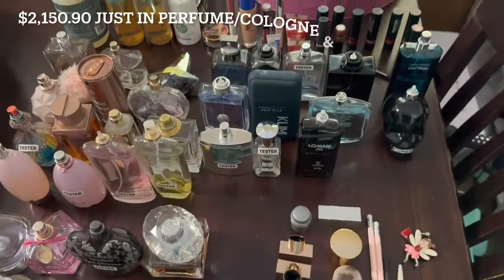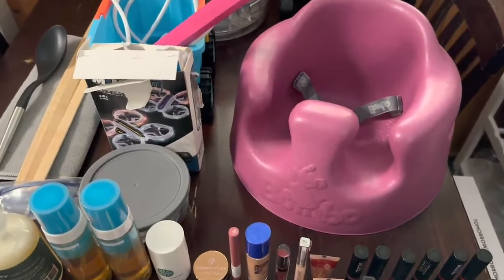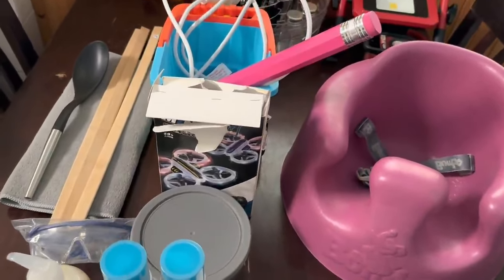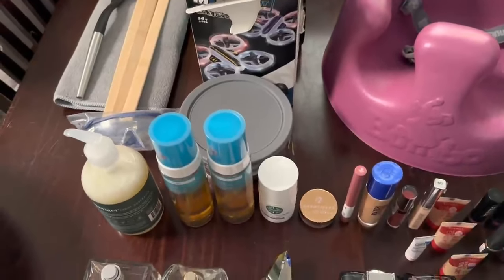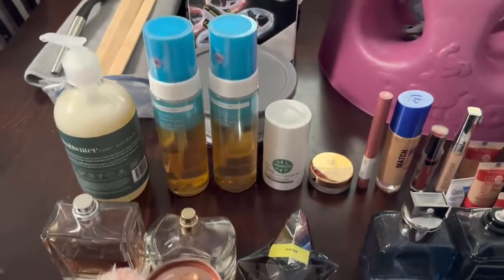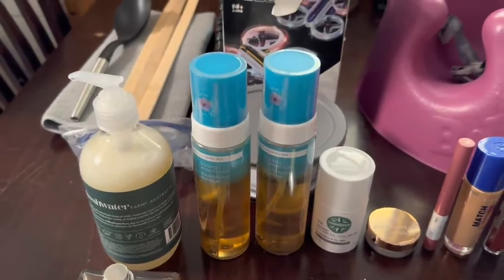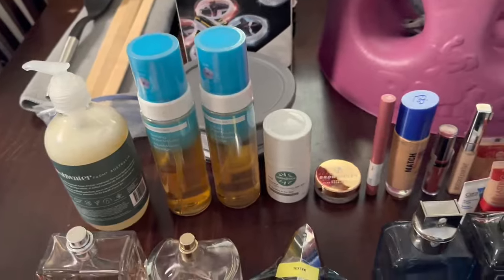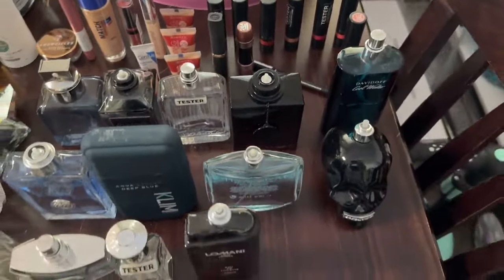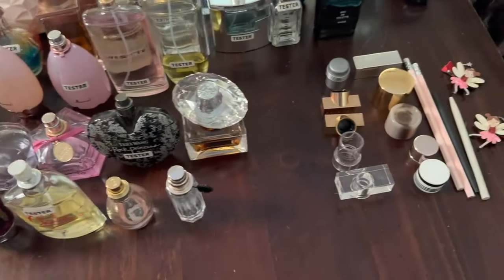Hey everyone, welcome back to the whole portion of this video. As you can see, this is everything we got last night. Back here we have a little baby chair, some containers, some other little bits and pieces, a couple of toys, goggles, containers. At the Chemist Warehouse we found some hand soap. I thought those were tanning lotions, but they're actually bronzing water mousses — which I've never heard of, quite interesting. We've got some beauty products. And then the real amazing thing was all these perfumes and colognes — just crazy.